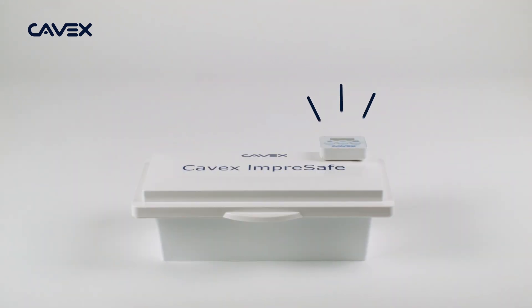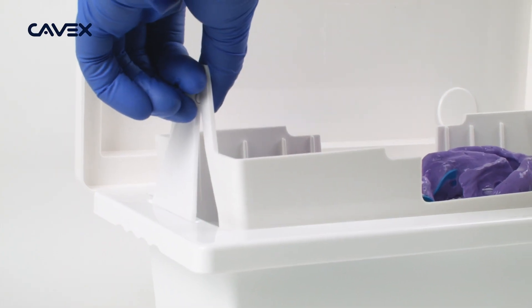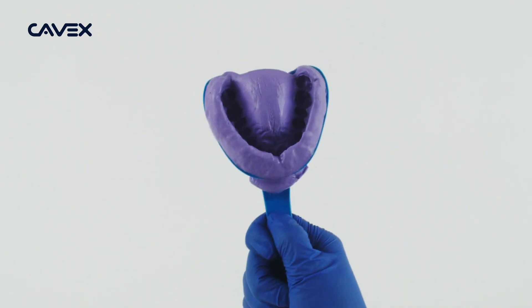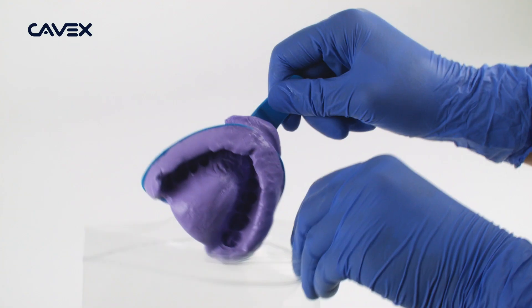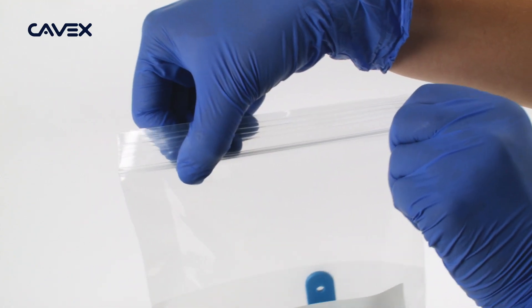When the timer goes off, lift the tray with the impression out of the disinfection fluid. Finally, thoroughly rinse the impression with running tap water. The impression has now been disinfected. Put it in a Ziploc bag and ensure airtight closure.